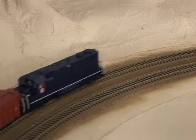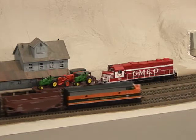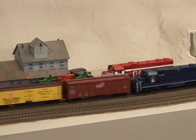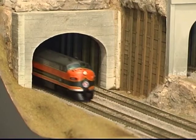Now let's move this system to the layout. A digital command control system's ability to control multiple locomotives independently on the same track makes your layout much more versatile. That, combined with the elimination of most of the traditional system wiring, makes DCC a great choice for your layout.